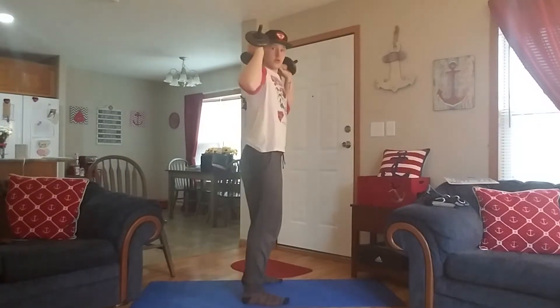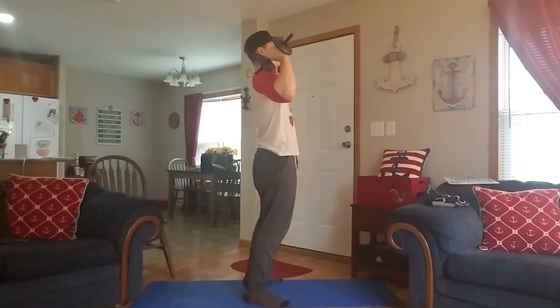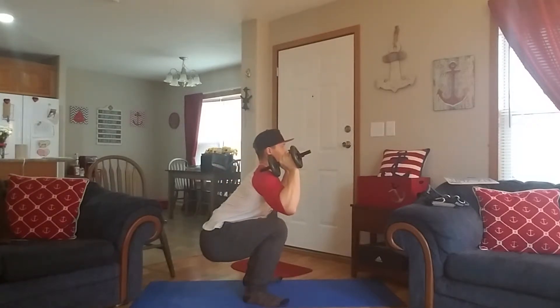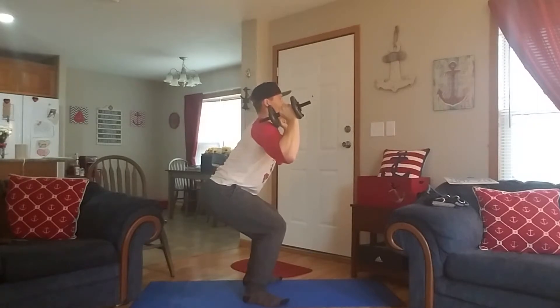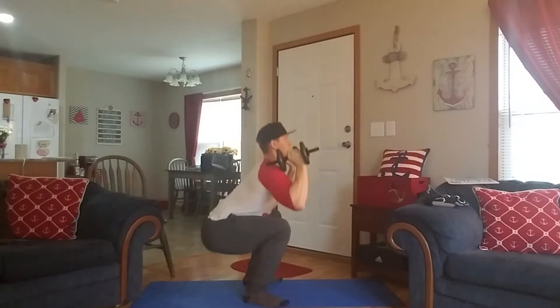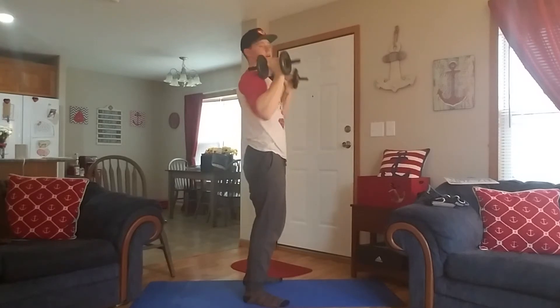I'll put my feet about shoulder-width apart, toes pointed slightly out, then descend into a regular squat, keeping all my weight on my heels. This time, instead of going all the way up, I'm just going to go halfway up — there's the half — then back down and all the way up. That's one rep. So it's full, half, and that's one.